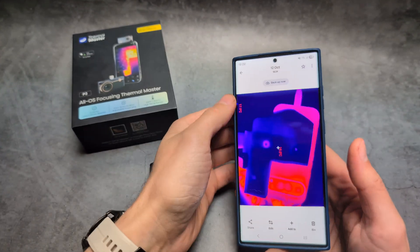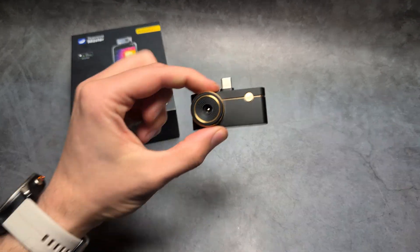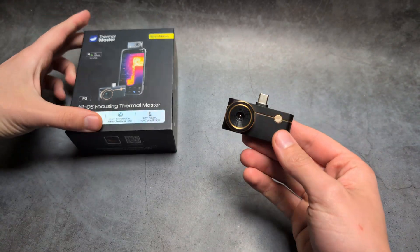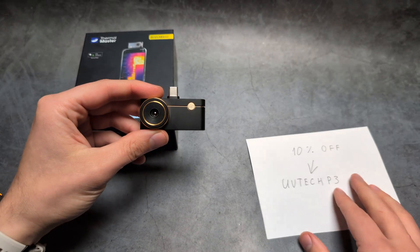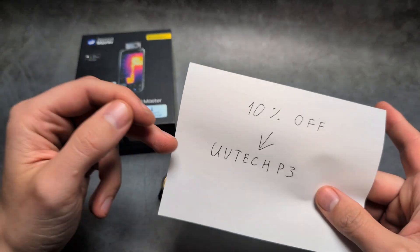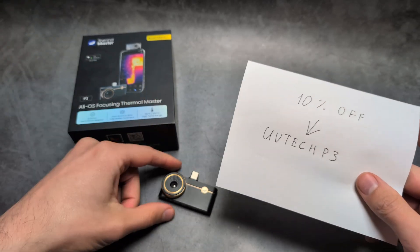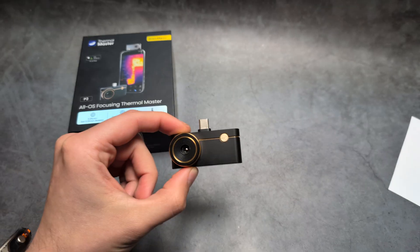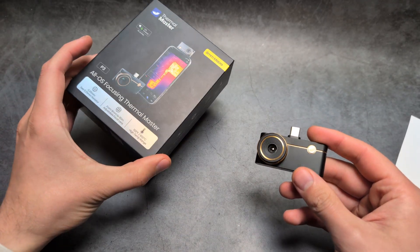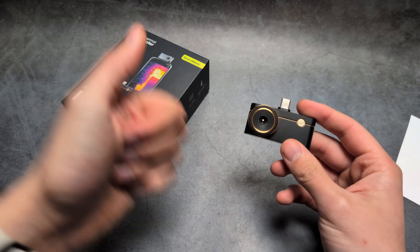Overall, this new camera from Thermal Master is absolutely awesome. If you want to get it cheaper, follow the special discount link in the description and enter the coupon code 'UVTEC P3' at checkout to get an extra 10% off. For the spec and performance you get at this price, it's pretty much unbeatable.